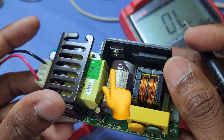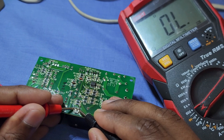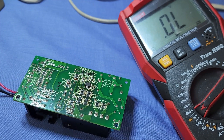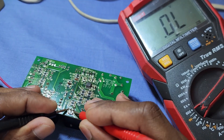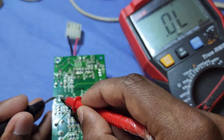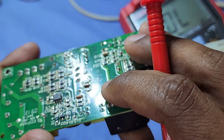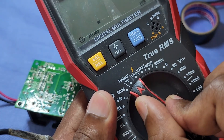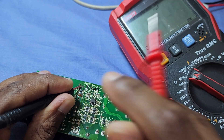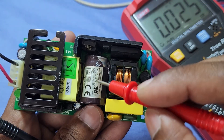Now let's check the MOSFET of the SMPS, which is used to drive the transformer. There is no issue on the MOSFET. Now we will check this main filter capacitor.